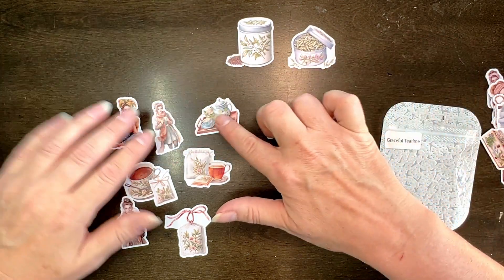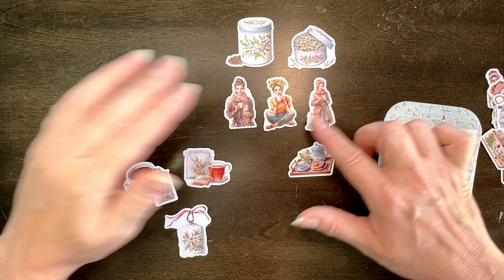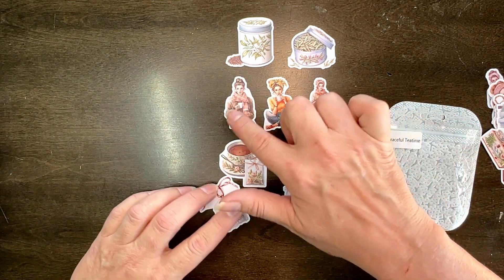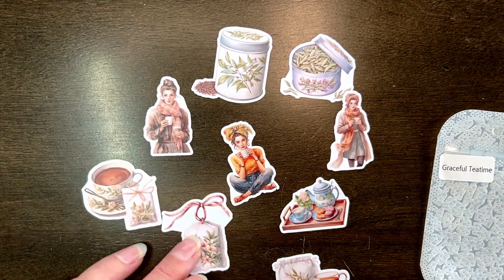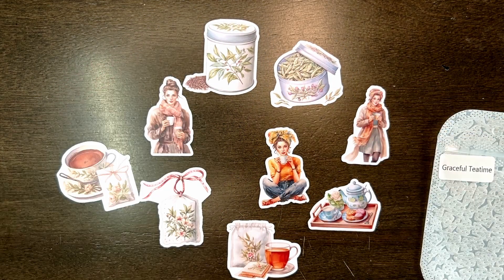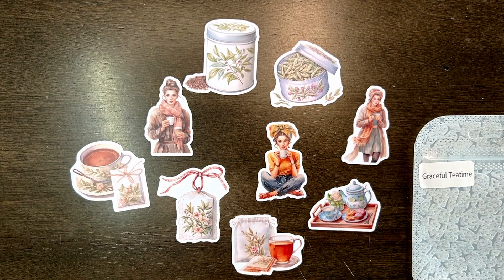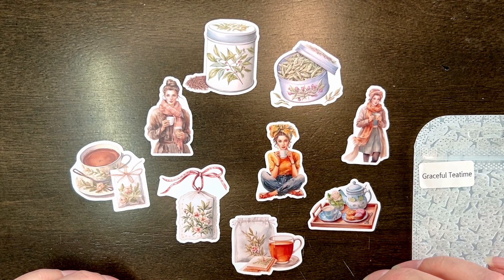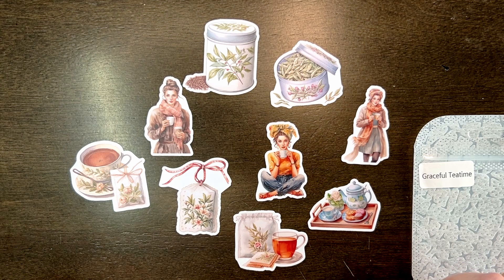I am going to use these ones here. This is called Graceful Tea Time and I got this from Soto Studios. About two months ago I had ordered them — you could order over $50 US and get free shipping which included international shipping.